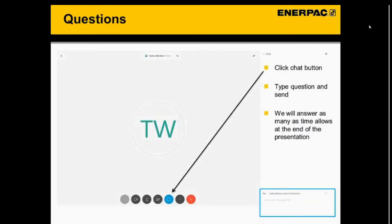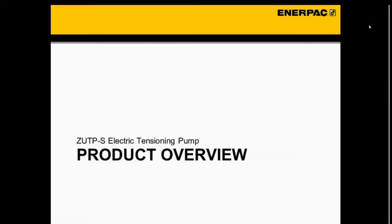The lines are currently muted, but feel free to hit the chat button if you have any questions throughout the presentation and we'll address them. We'll also unmute the lines at the end. Now I'll pass it to ZUZ to cover the product overview.